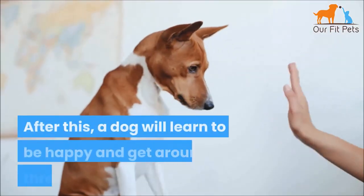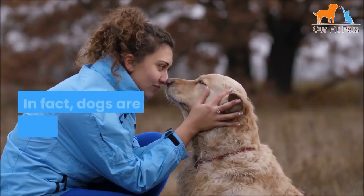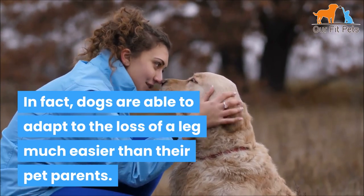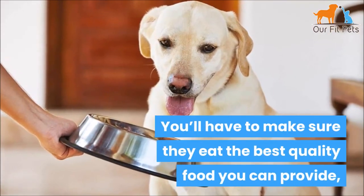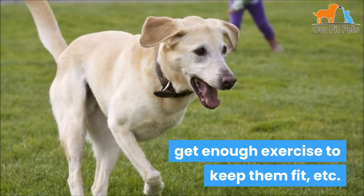Usually about two months is the normal healing time. After this, a dog will learn to be happy and get around on three legs. In fact, dogs are able to adapt to the loss of a leg much easier than their pet parents. The main issue will be keeping your dog healthy and happy — you'll have to make sure they eat the best quality food you can provide and get enough exercise to keep them fit.